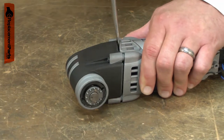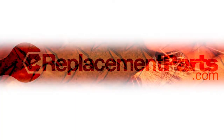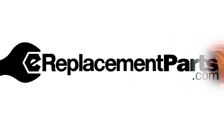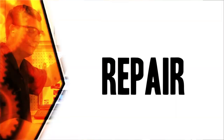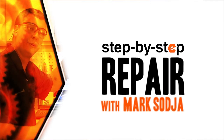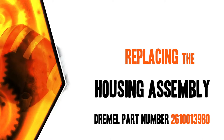Replacing the housing assembly is a repair that you can do yourself, and I'm going to show you how. Hi, I'm Mark Sodja. Do-it-yourself repairs like these are easier than you might think. From lawn machines to cordless drills, kitchen mixers, outdoor grills, our how-to videos walk you through each repair from start to finish, so doing it yourself means never having to do it alone. Let's get started.